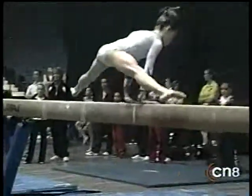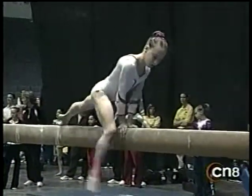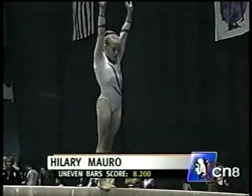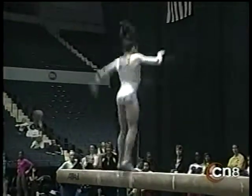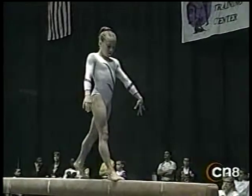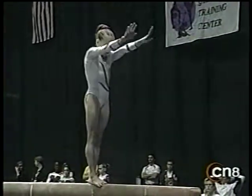Floor exercise, and quickly we move to the beam. And Hilary Morrow from the Massachusetts Gymnastics Center. Floor exercise is probably her strength. Let's see how she makes out on the beam.